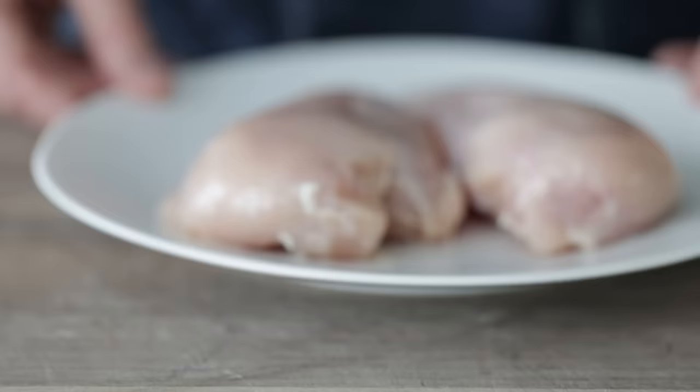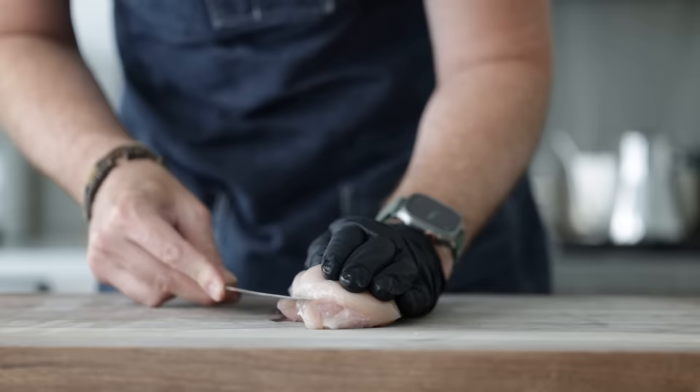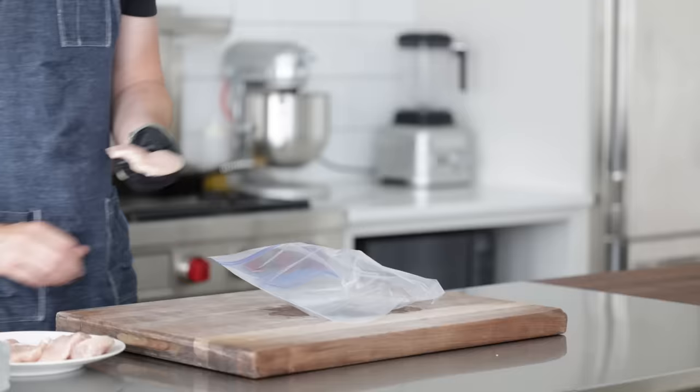I've got two 10-ounce boneless skinless chicken breasts. When I buy fresh chicken, I'm making sure that it's firm, light pink in color, and has small amounts of white pieces of fat. Now we're going to make this a scallopini, which really means a thin piece of meat, traditionally with veal or chicken. So what we're going to do is slice it in half widthwise — this is also known as a butterfly cut — using one hand pressed down on the chicken breast to hold it in place, and using your chef knife in the other hand, slice through it completely.